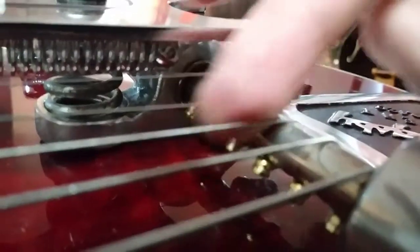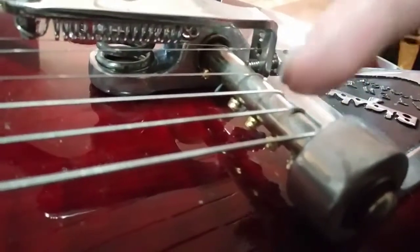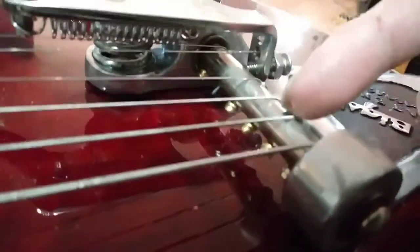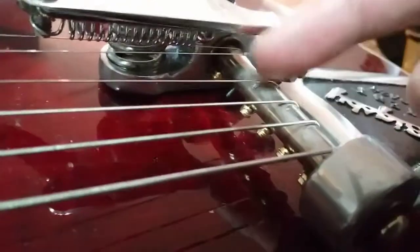I'm going to have it drilled through so I don't have to deal with this ridiculous stringing — it's really hard to string this up. You want to take this screw off while you string the rest of them, and do the B string last, then put the screw back in. If you have these drilled out I think it would be a lot easier. This has got to go — unless you have a lot of time, and if you're playing a gig this is not going to work for you at all.